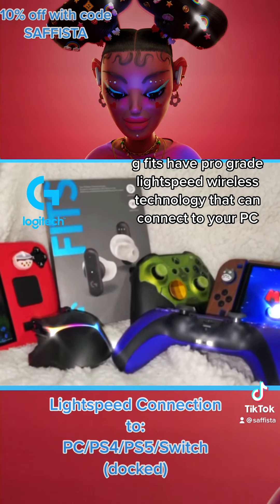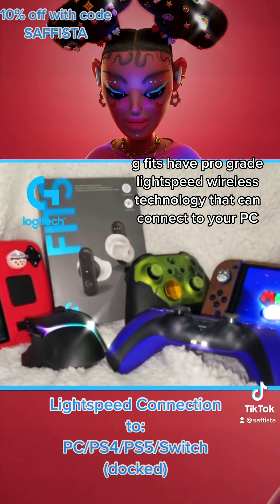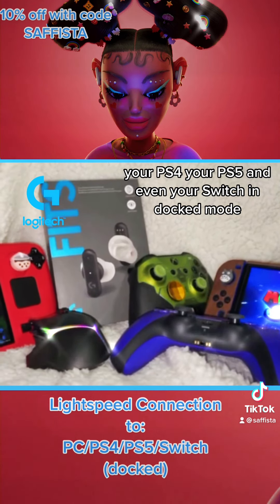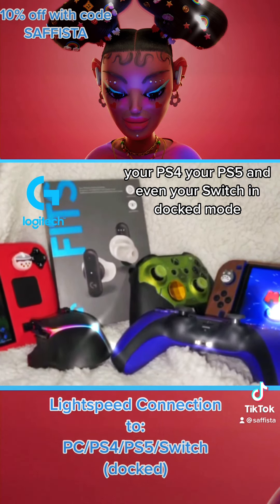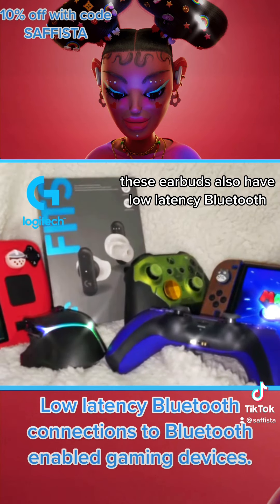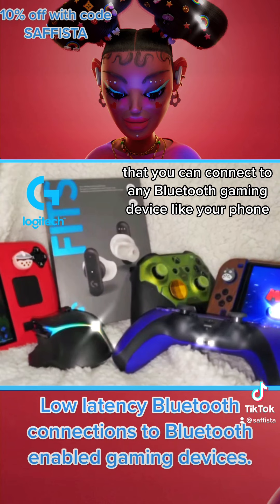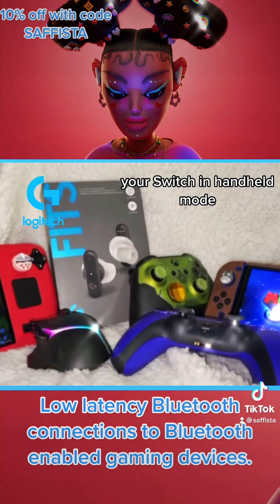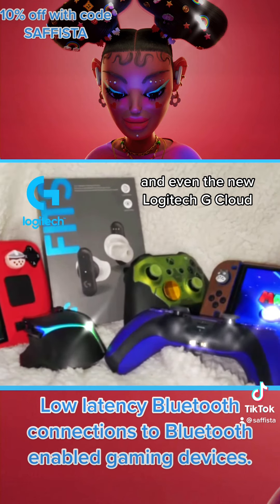GFITs have pro-grade Lightspeed wireless technology that can connect to your PC, your PS4, your PS5, and even your Switch in docked mode. These earbuds also have low-latency Bluetooth that you can connect to any Bluetooth gaming device like your phone, your Switch in handheld mode, the Steam Deck, and even the new Logitech G Cloud.